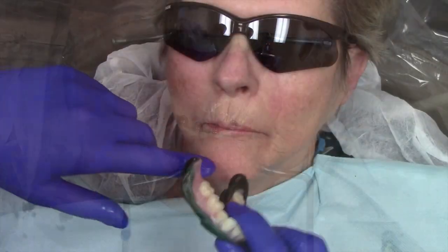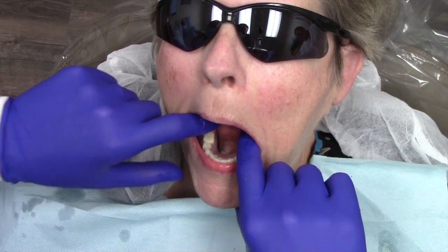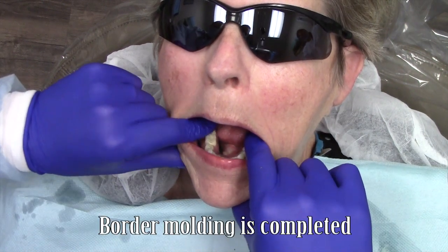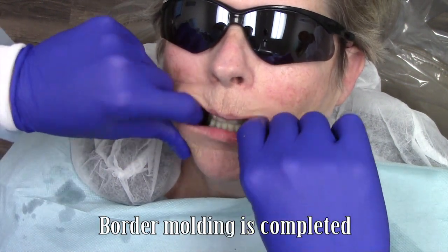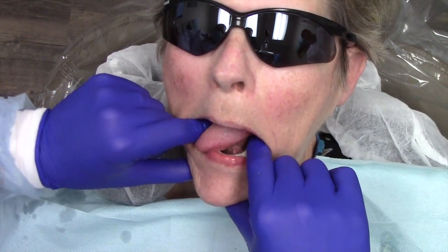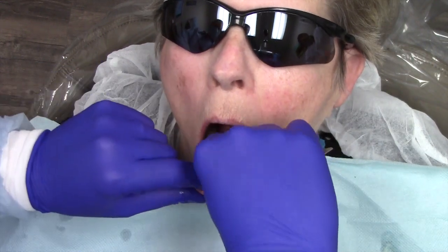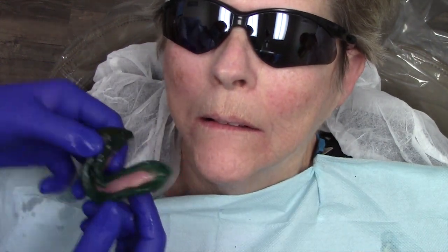Because a moderate amount of alveoplasty is often performed during implant surgical procedures, I like to do a laboratory reline of the denture after locator RTX abutments are placed. I find this results in greater control rather than a clinical hard reline. However, if you prefer to perform a chairside hard reline, you may do so.